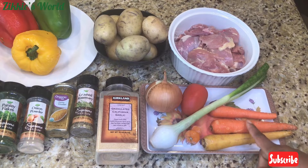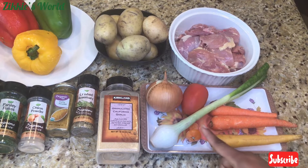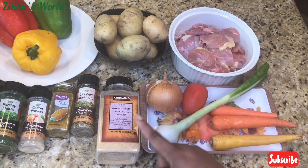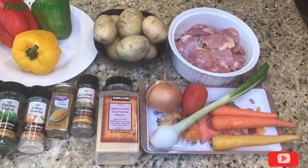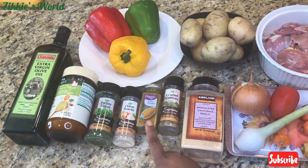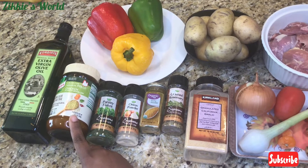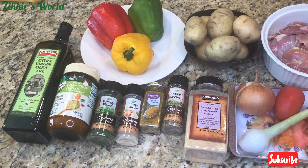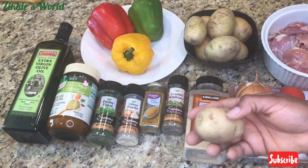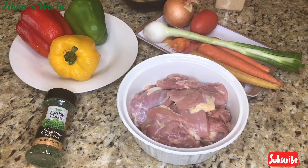So guys, these are all the ingredients I'll be using. I have three carrots — one is a new type I just bought from the store, and two are regular carrots. I have spring onions, one tomato, one onion, and chicken thighs for this recipe. I also have garlic powder, rosemary, curry powder, onion powder, parsley flakes, chicken bouillon flavor, and pepper.